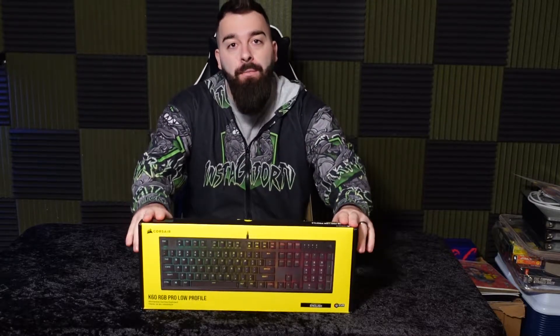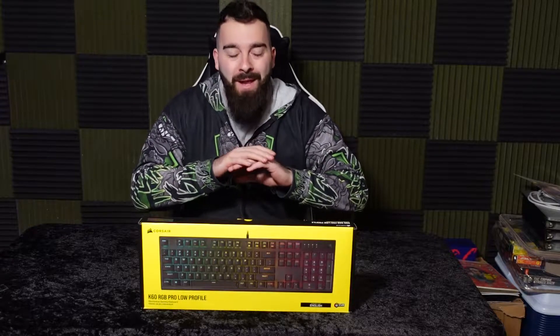What is going on guys, today we're bringing you a review on the K60 RGB Pro low profile keyboard. I've been in the market for a keyboard for quite some time. I just like that low profile and I'm not a big fan of the mechanical clicky sound. So let's open this up and get into it.